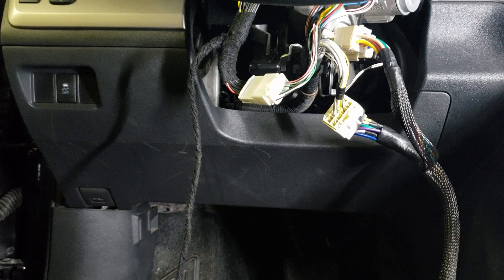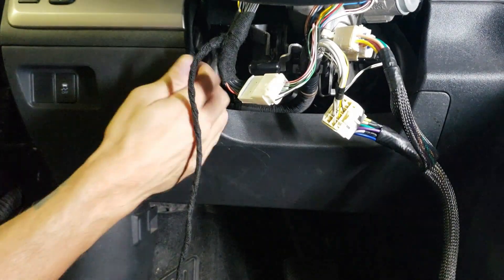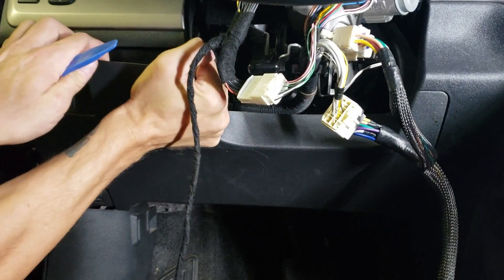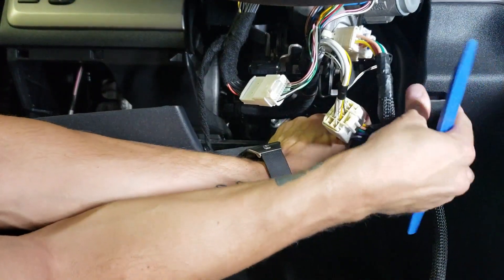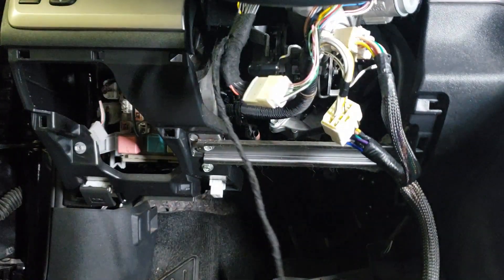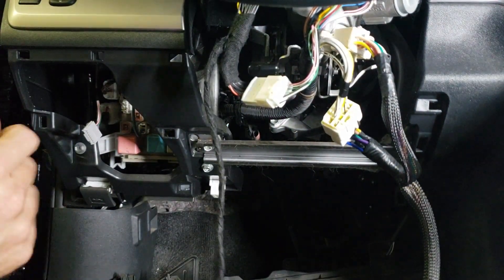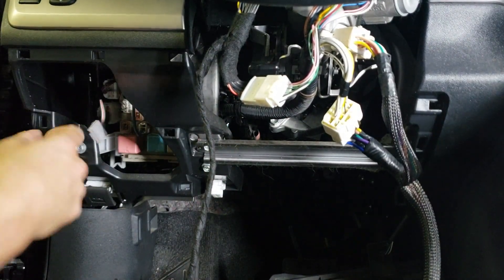In order to mount the module after we're done and get a good ground, I'm going to pop this panel off. On the XB, this just pops right off — there are no screws. It's literally just like a Lego; it comes apart. You can set it down. Now go ahead and run your harness around over to the left side of the dash over here.